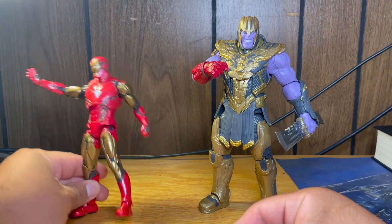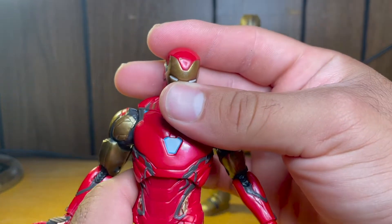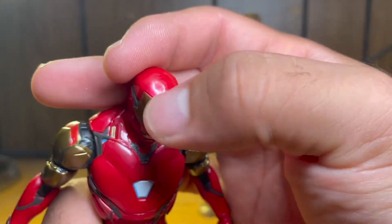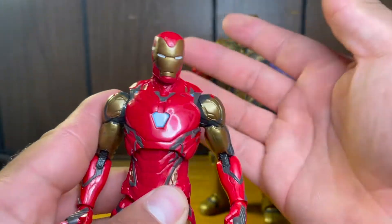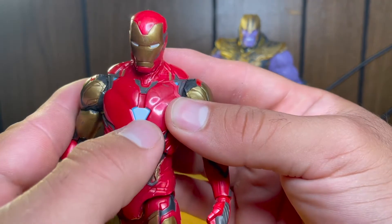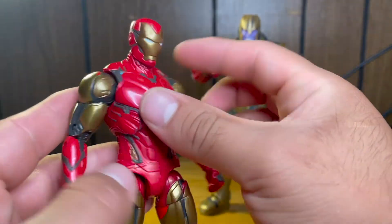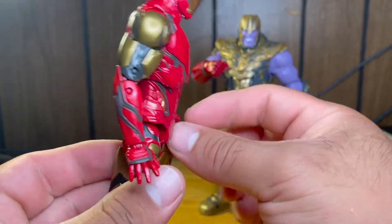Let's take a look at the Iron Man first. This is the Mark 85 from Avengers Endgame. Apart from a little paint splotch, this doesn't look too bad — it looks just like he does in the movie. Got a nice solid bronzish gold. All the sculpting looks pretty nice; it looks like muscles on here. Really, really nice sculpting.